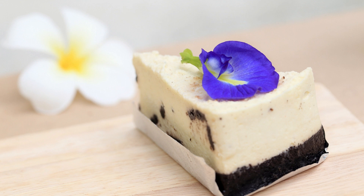Beat until well combined. Gradually add the dry ingredients to the wet ingredients, mixing until just combined. Be careful not to over-mix the dough. Cover the dough and refrigerate for at least 1 hour or until firm.